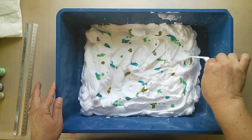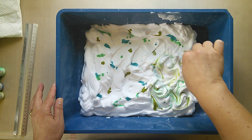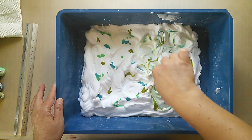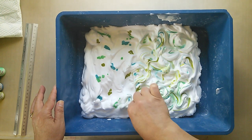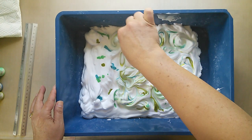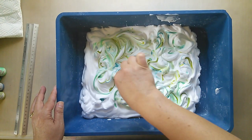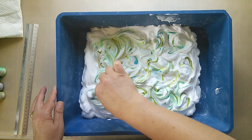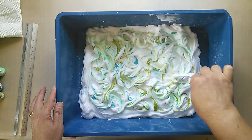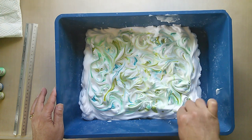Now with that done, all I'm going to do is just swirl — nothing particularly technical. I know you can do beautiful feathered prints and all sorts of wonderful designs once you become more proficient at this. I'm just looking for basic backgrounds that I can use with my design team projects and other creations, so I'm keeping it pretty simple — plus I'm fairly new to this, so simple is good. Getting that nicely swirled together and making sure that I'm going right up to the edges as well, just making sure I've got some colour throughout.